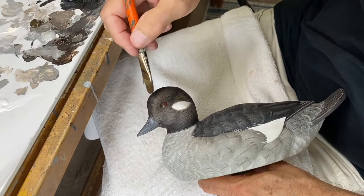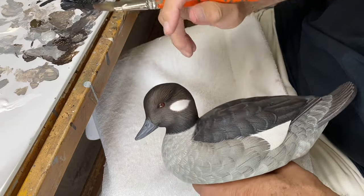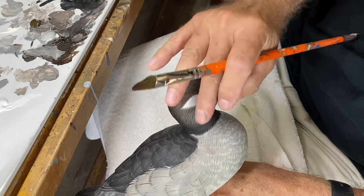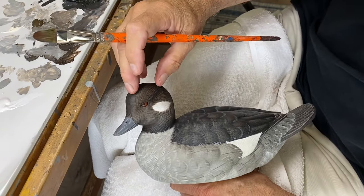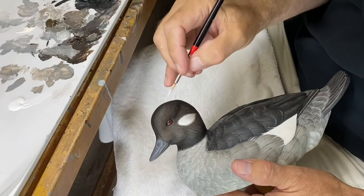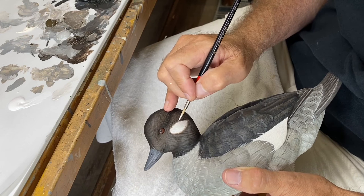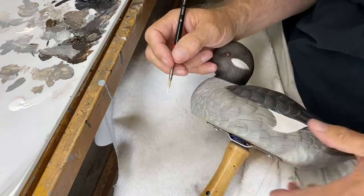Taking a little burnt umber in a thin wash and washing that over the top of the head while leaving the cheek area kind of gray. The reference I'm looking at shows the head is a nice rich brown and then it kind of goes gray as you go down the face. That just pulls things together a bit more and it's looking pretty good. To finalize the cheek patch I've got a little off-white and a detail brush, going back and cleaning things up, pulling a few lines up into the brown, and making sure everything is nice, clean, and soft in both directions.